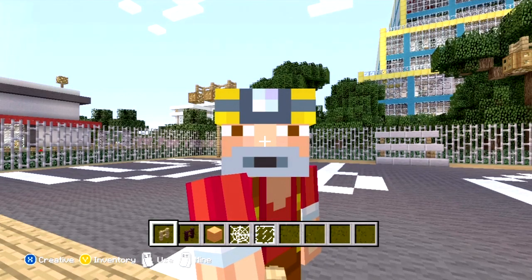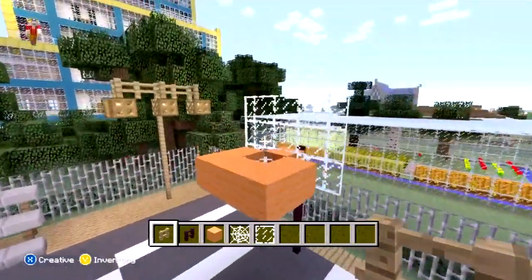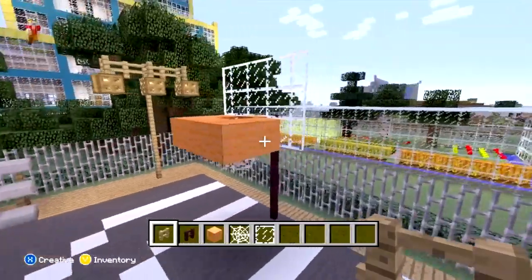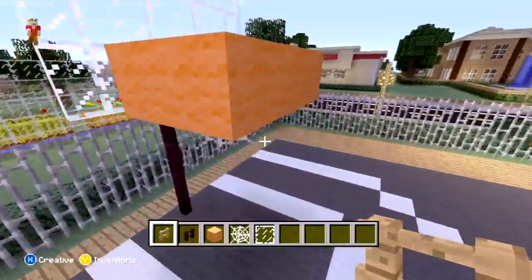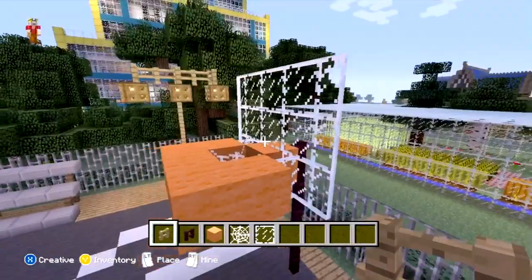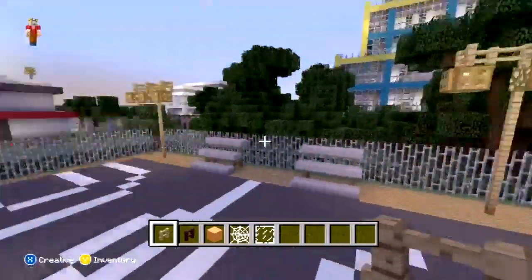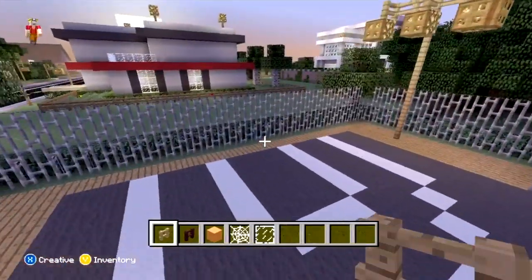Hey guys, what's up? It's DanLags here, back again with another Minecraft video for you guys today. Today I'm going to be teaching you guys how to build a basketball hoop in Minecraft on the Xbox 360. So here's my design right here. I know it's not the best thing in the world because it's kind of hard to build one with a rim, obviously without an actual rim. But I did the best I could with wool and glass panes and some of this stuff. So we're going to go ahead and build this same hoop over here on the other side of this basketball court that I put together here. So let's go ahead and get started.